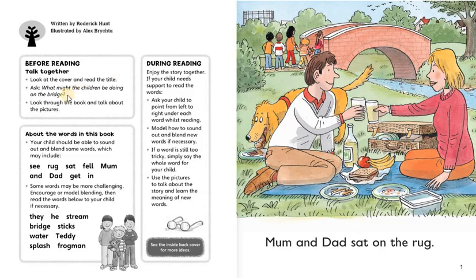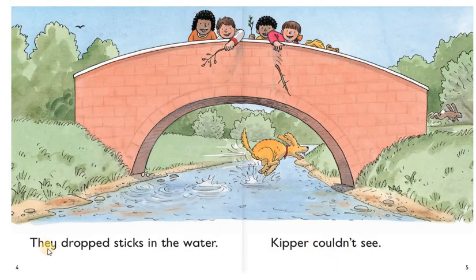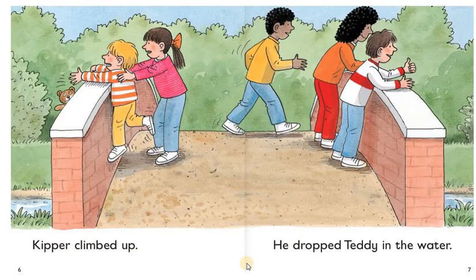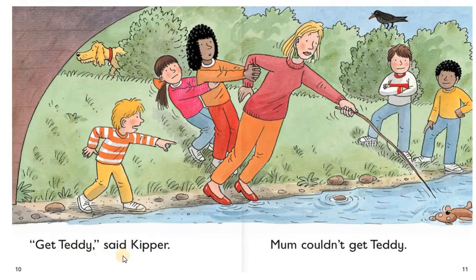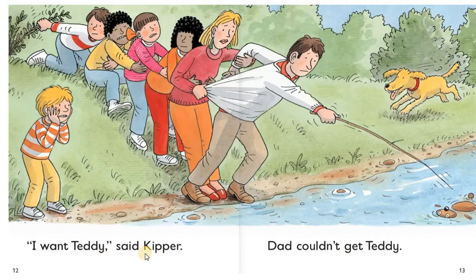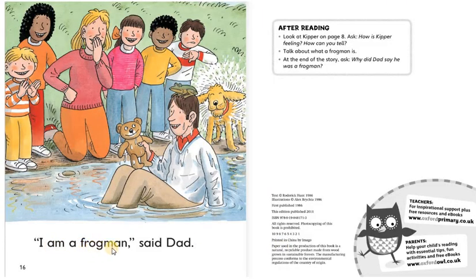By the Stream. Mom and dad sat on the rug. The children played by the stream. Biff went on the bridge. They dropped sticks in the water. Keeper couldn't see. Keeper climbed up. He dropped teddy in the water. Get teddy. Said Keeper. Biff couldn't get teddy. Mom couldn't get teddy. I want teddy. Said Keeper. Dad couldn't get teddy. Dad fell in. Splash. I am a frog man. Said dad.